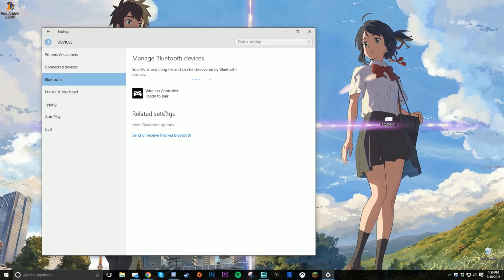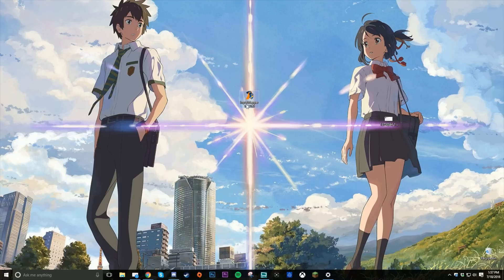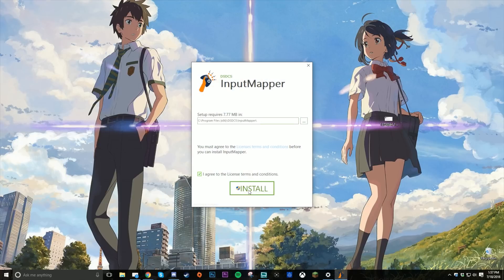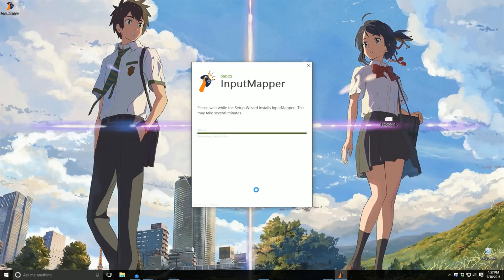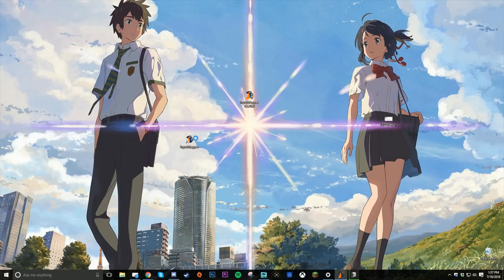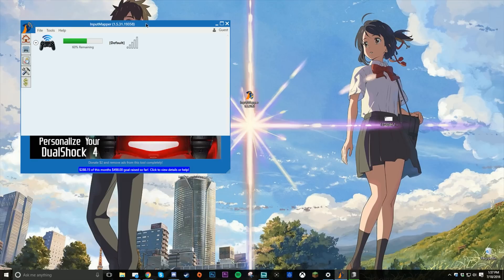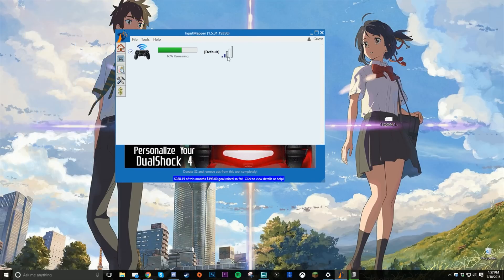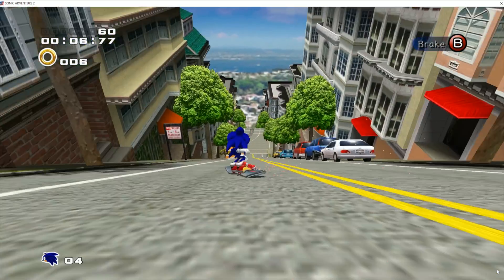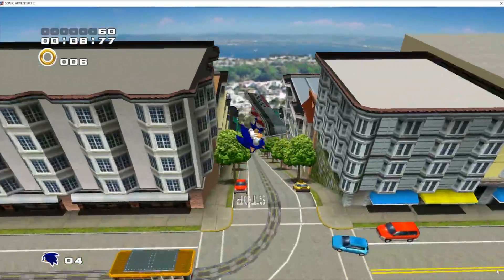Next, download a program linked in the description called Input Mapper. Sony hasn't released official drivers for their controller on PC, so we need this program to make the PC think our PS4 controller is actually an Xbox controller. Once your controller is paired and you open up the program, you should see it listed under controllers. Create a new profile, save it, and that's it — now you can open any game that supports an Xbox controller and start playing.